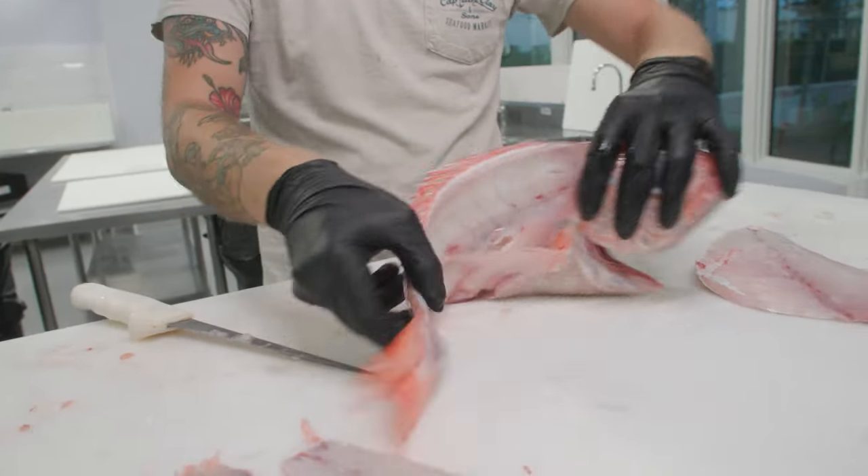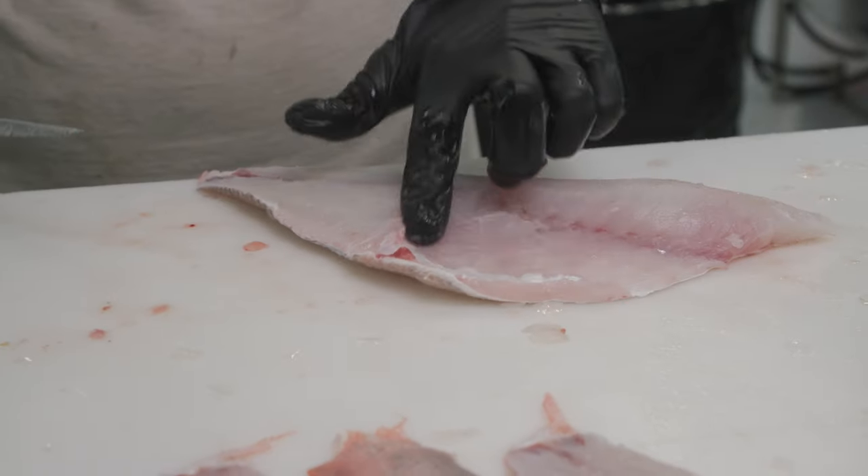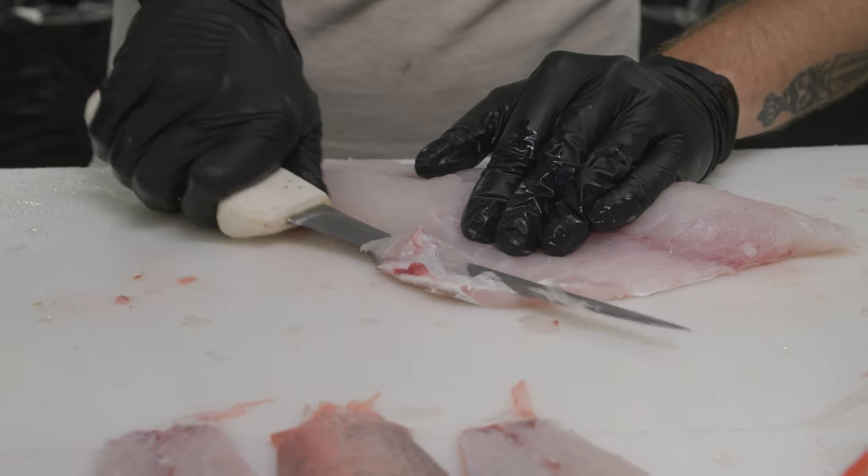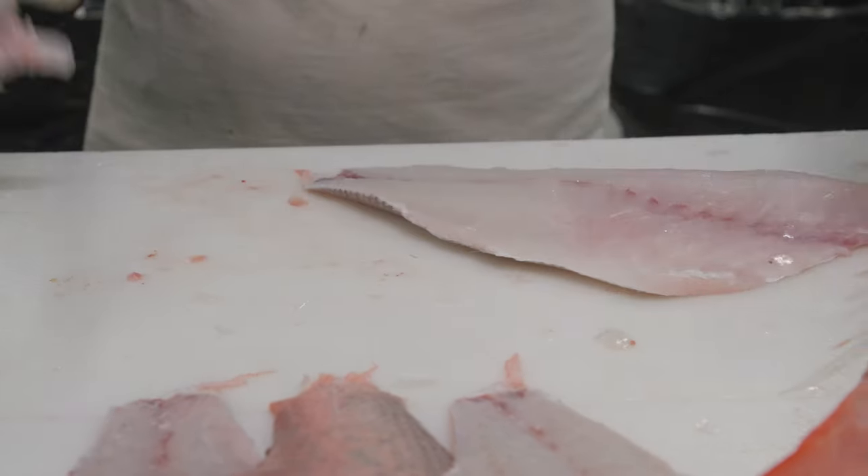That's a thing of beauty right there. There are no bones left in this area. We're just going to shave off a little bit of that membrane and we're good to go.